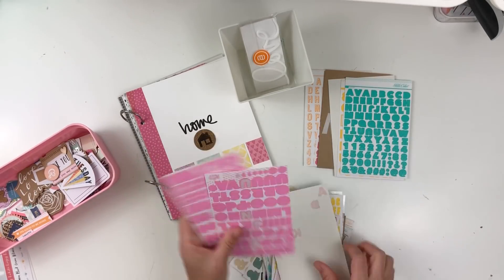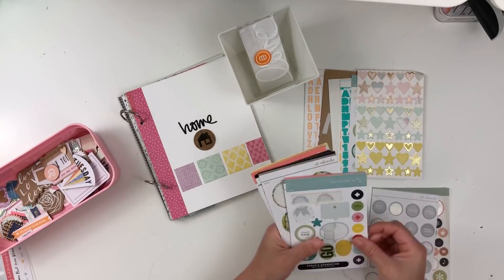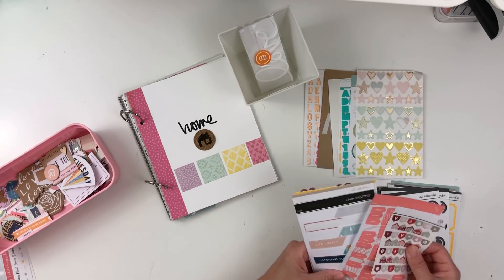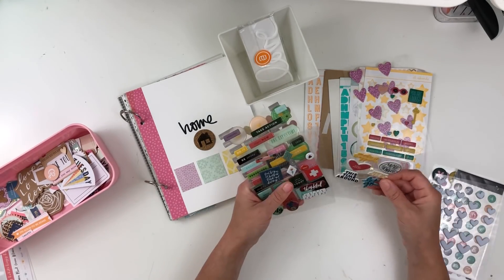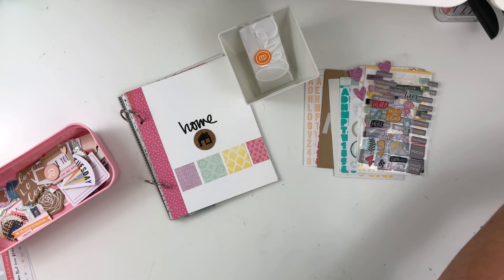Now I'm looking through my alpha stickers — those are more kind of in between, not the mini alpha stickers. Then I have these regular stickers that aren't dimensional that I'm going to pull from. I also have puffy stickers that I'm going to look through. I have these organized by category over to the right side of my desk.